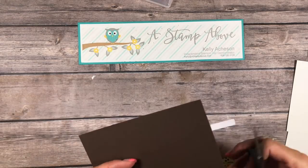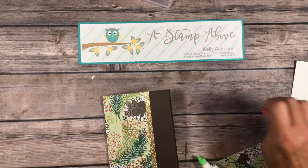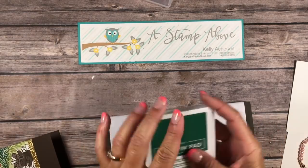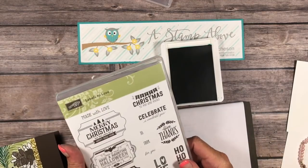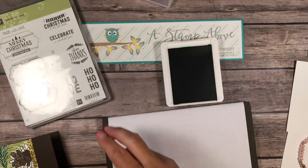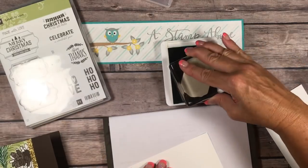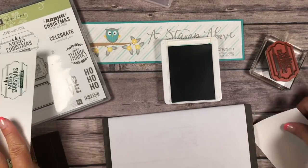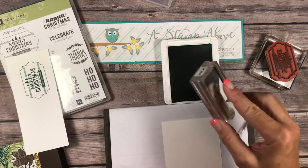I always leave these longer so I can trim them off — I hate it when they get short. Then we're gonna do a little stamping. I've got a shaded spruce ink pad and my Labels to Love stamp set. We're gonna stamp on this scrap our Christmas greeting, and then take the layer that's three and a half by four and three-quarters and stamp an inside greeting.